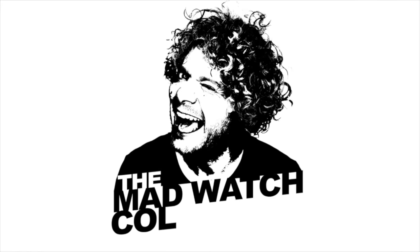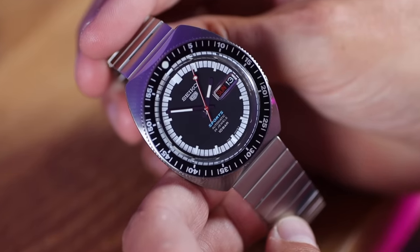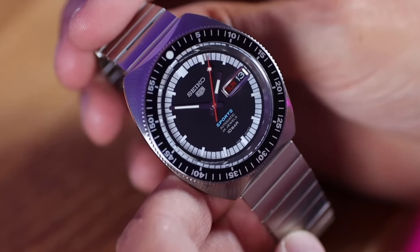Two incredibly affordable Seiko 5s you need to buy before they're gone. Welcome to the Mad Watch Collector show — it's another show about Seiko. Today I'm not just showing you one, I'm showing you two. Ever since I reviewed the 55th anniversary Seiko 5, I've been obsessed with finding Seiko 5s that aren't being made by Seiko anymore but you can still buy brand new.